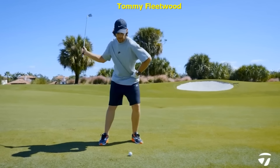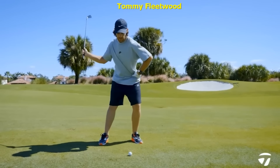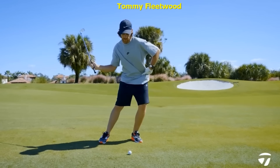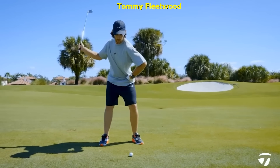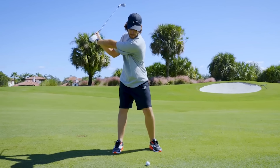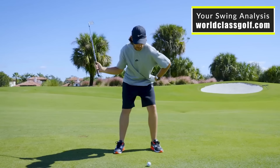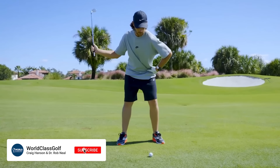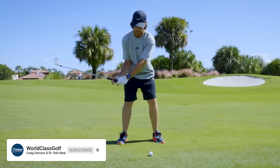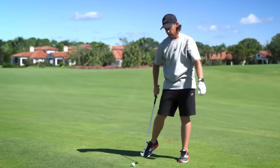Before we look at some unbelievable information on that right wrist angle and an easier way to swing, let's have a listen to what Tommy Fleetwood says he does. He says: 'The first move from the downswing — my left hip goes straight back, straight down. I don't want it to sway. I want it to go straight back, which then sets the club, and from there, turn and hit and pass the ball.'